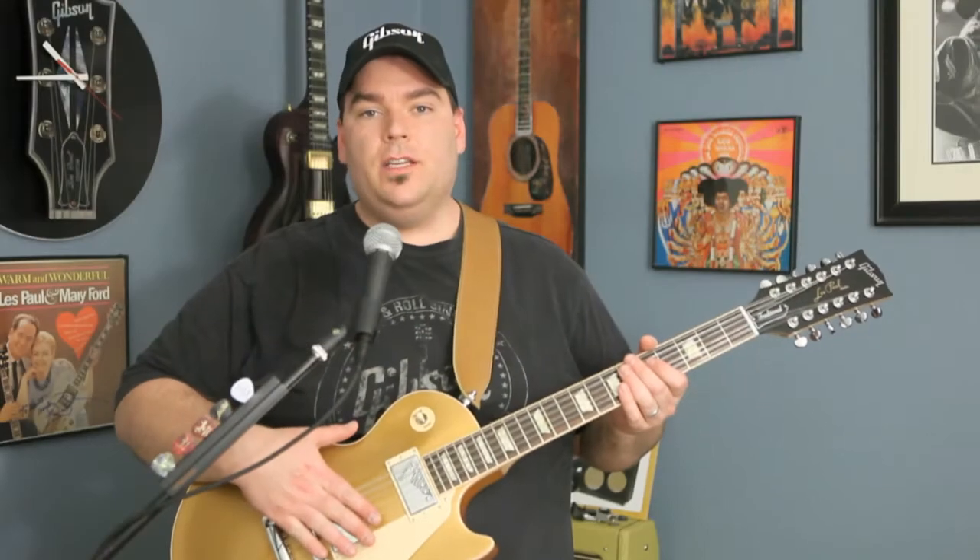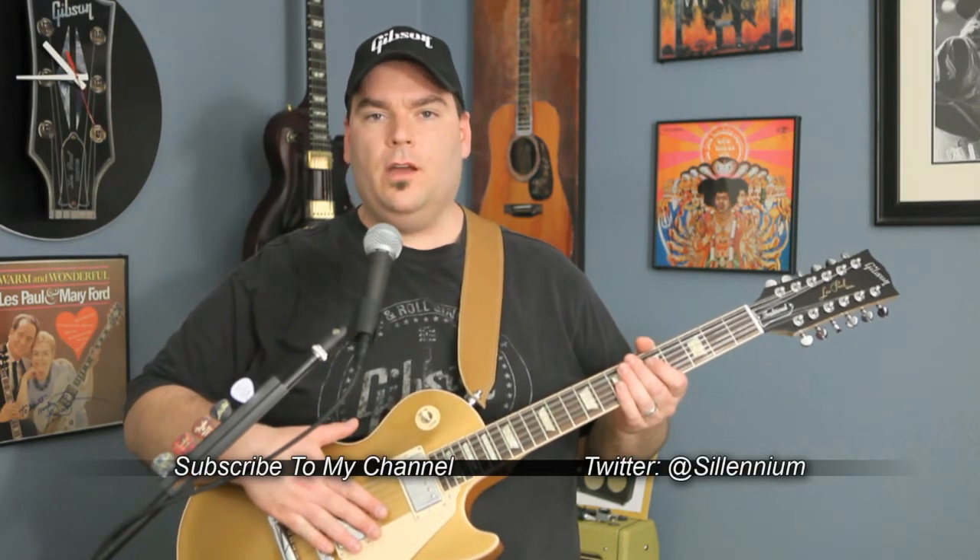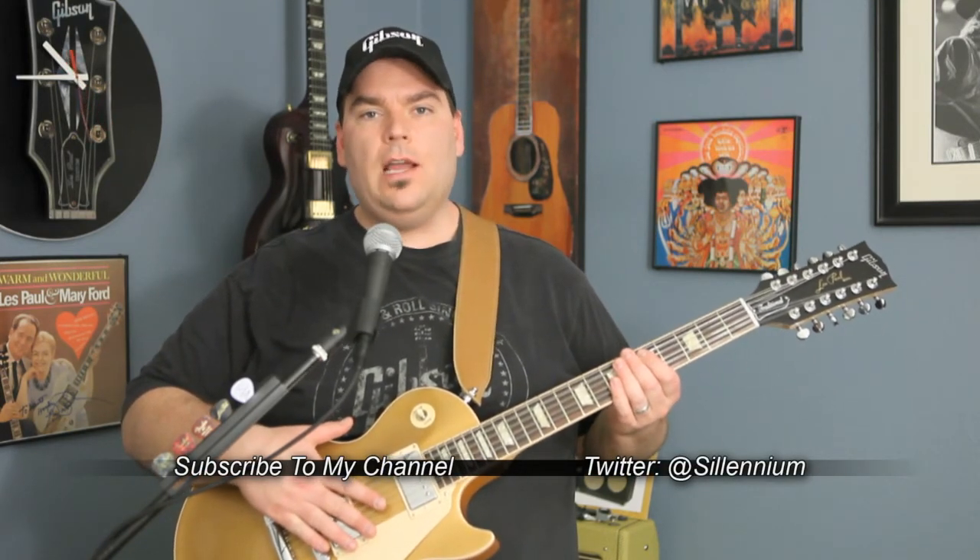That was the Gibson Les Paul 12-string traditional. If you like this demo, make sure to subscribe to me on YouTube and find me on Twitter at Selenium. You can also like us on Facebook, The Flow Guitar Enthusiasts.